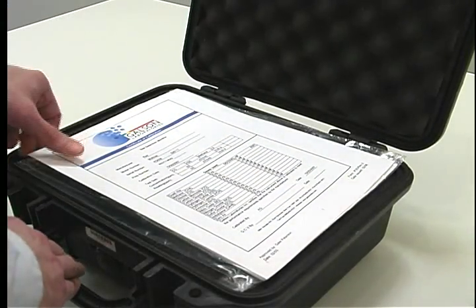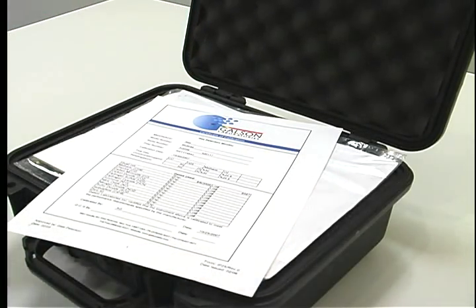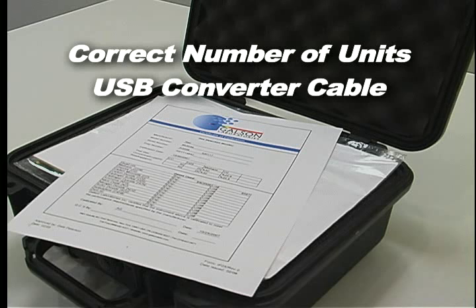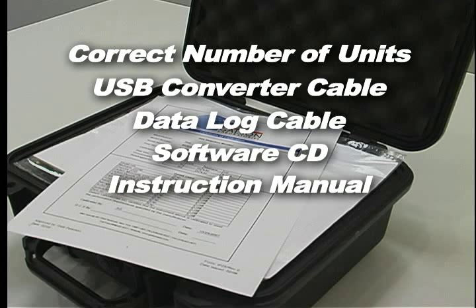When you first receive the shipment of your Multi-Ray gas monitor, confirm you have received everything you ordered. You should have the correct number of units ordered, USB converter cable, data log cable, software CD Pro-Ray Suite, and instruction manual.